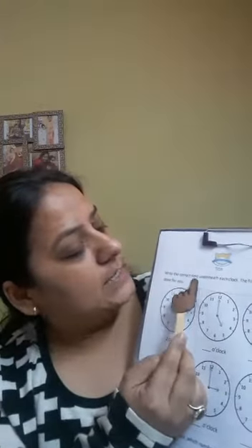Write the correct time underneath each clock. The first one has been done for you. We have to look at the clock and see what the timing it's telling.